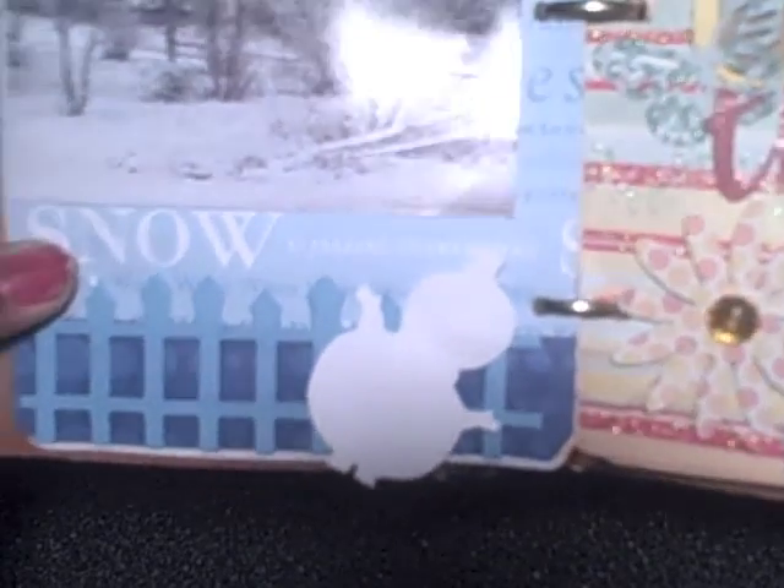It says "amazing." The pattern paper has the word "snow," so it reads "amazing snow is falling everywhere." I have a little snowman that I cut with my Cricut, and this is a picture of the snow we had in the early part of last year. Here is a snowflake that I also cut with my Cricut.